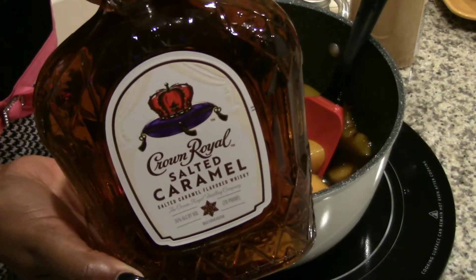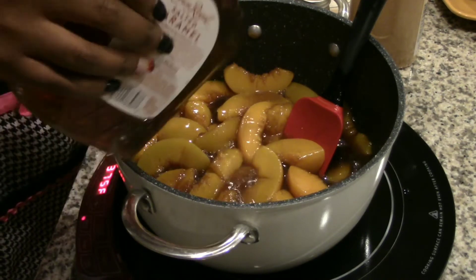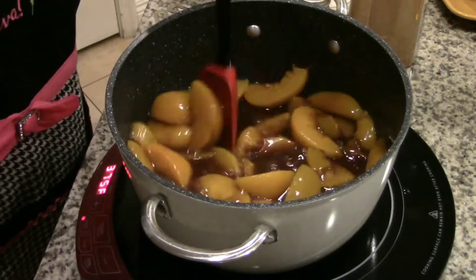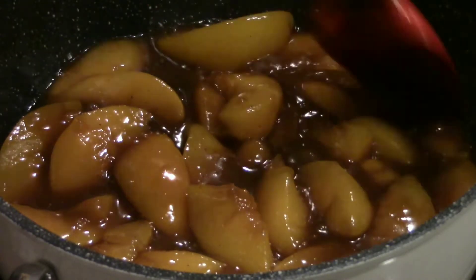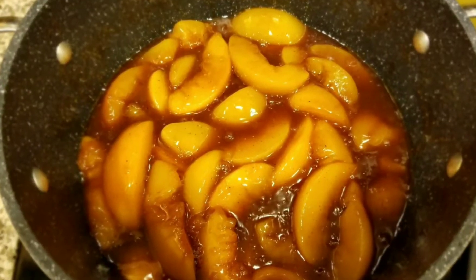Now it's time to add the Crown Royal. I started off with a tablespoon because I wasn't sure how strong it was going to be, but I did add a little bit more later. Oh my gosh, it is so good. I added a slurry of cornstarch and water to thicken up the sauce. Look at that — beautiful.